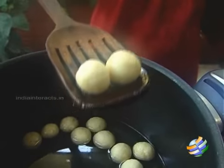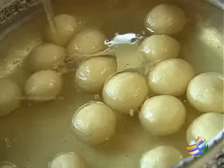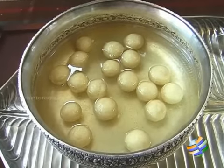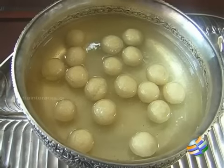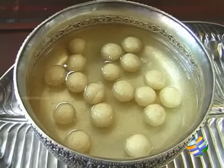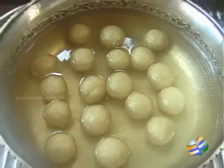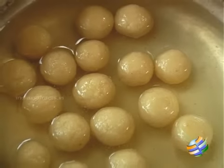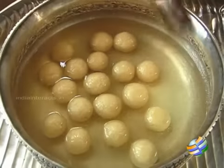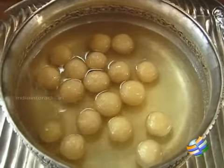First I'm going to remove the rasagullas, and then I will pour the syrup into it. You have to completely cool this before you add the rose essence — it has to come to room temperature. Only then the flavor of the rose essence will be incorporated into the rasagullas and the sugar syrup. The rasagullas have cooled down and the syrup has come to room temperature. So now I'm going to add the rose essence — just a quarter teaspoon — just to give a nice fragrance and lovely aroma to the rasagullas. It definitely increases the flavor of the rasagullas.